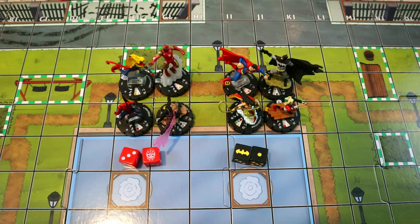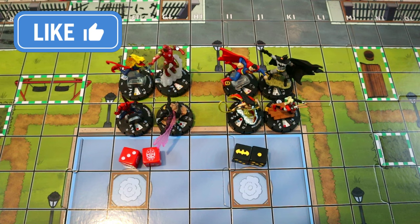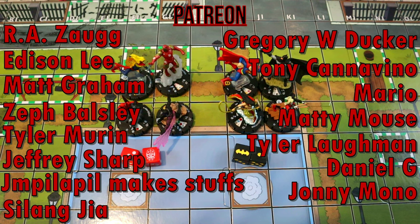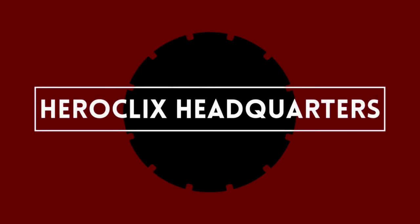Let me know your thoughts and opinions about these sets in the comments below, and if you're a new player with questions drop them below — I'll do my best to help. If you enjoyed the video, smash that like button and hit subscribe so you don't miss future videos. If you'd like to support the channel you can check the links in the description for our Patreon or hit the Join button for YouTube memberships — for as little as one dollar a month you get entered into monthly giveaways and your name in the credits. Thanks for watching — this has been HeroClix Headquarters, signing off.